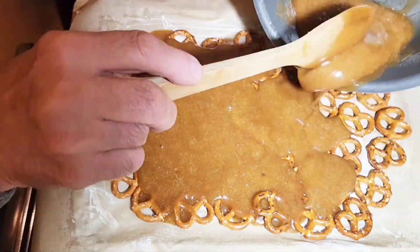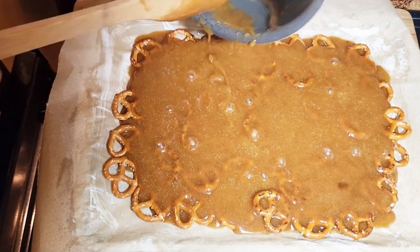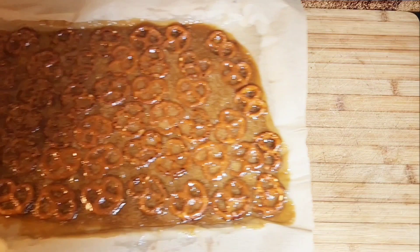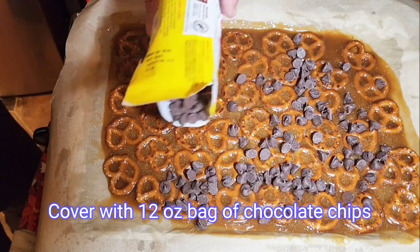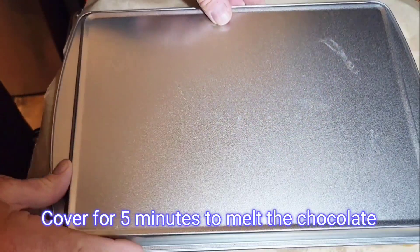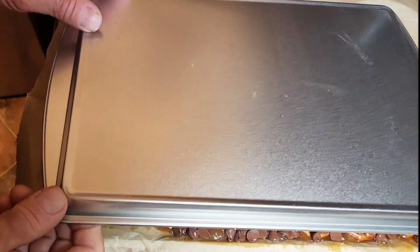It's time to pour the caramel over the top of the pretzels. Then we're going to bake it for about five minutes at 350 degrees. At this point, we're going to pour over 12 ounces of chocolate chips. Cover that up with another cookie tray and let the chocolate chips melt for about five minutes.